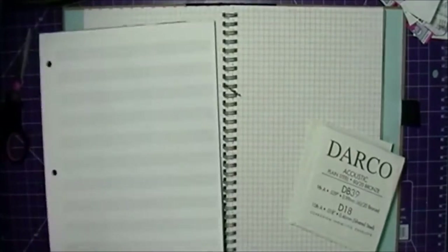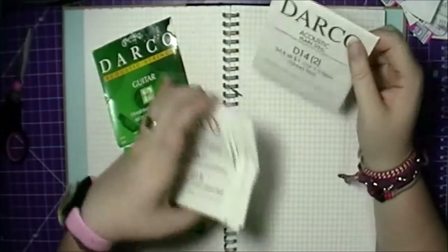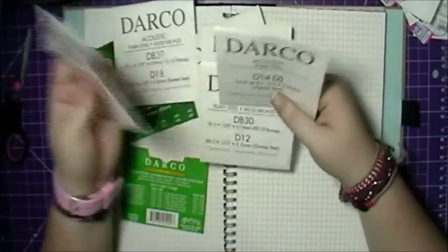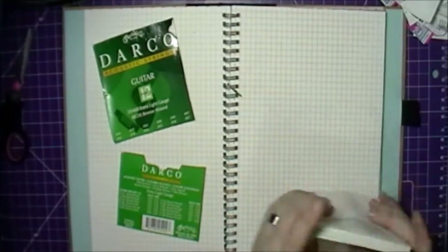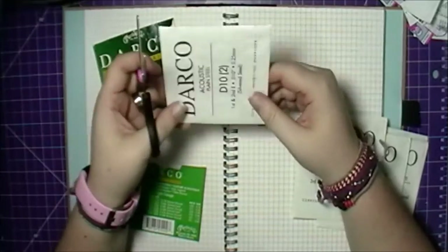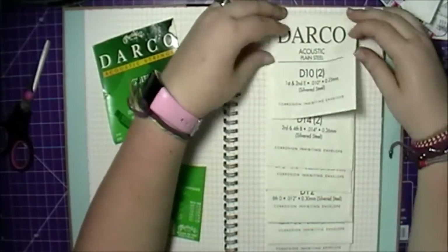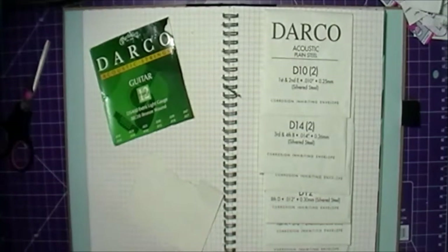Inside of the box are these little pouches — that's what the guitar strings come in. I decided that I wanted to use them in a waterfall layout on that side of the page. I didn't want to cut them up because I liked the look of them, so I decided to work with them as-is.